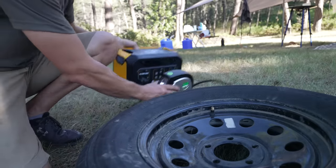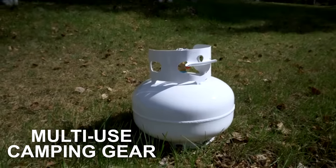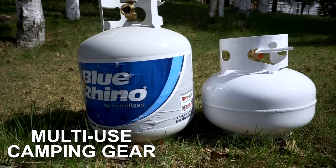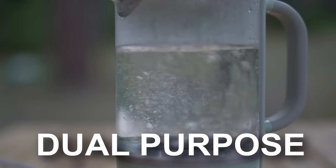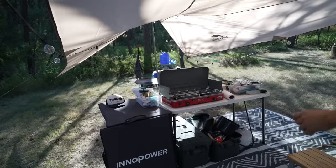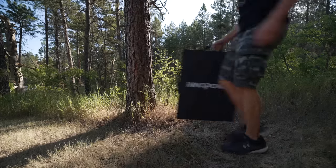If you enjoyed this style of tips and tricks video, I'll put a few videos and playlists up here of other tips and tricks we do, like staying clean out in nature, how to set up camp, and all those fun goodies. Stay safe out there on the road, and we'll see you in the next episode.